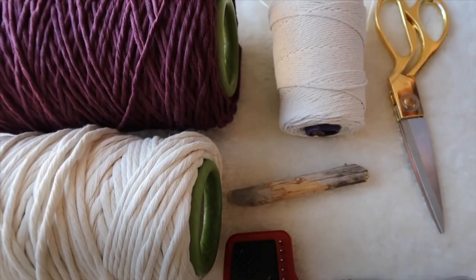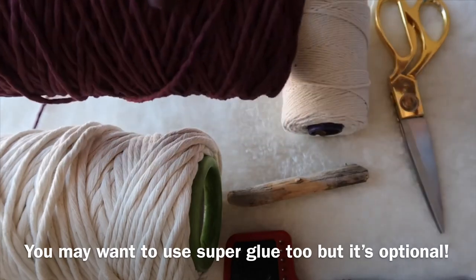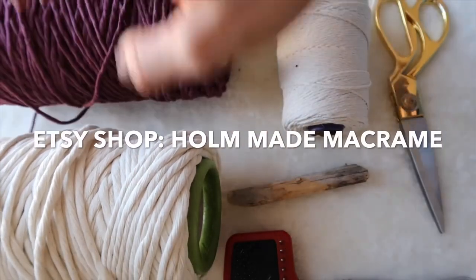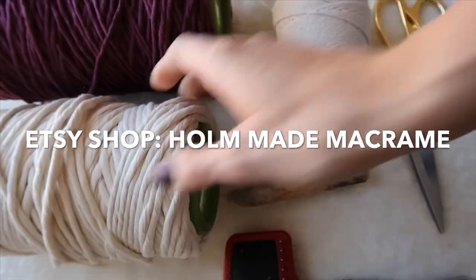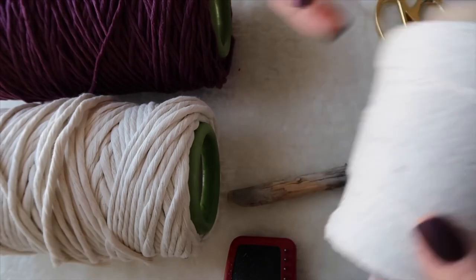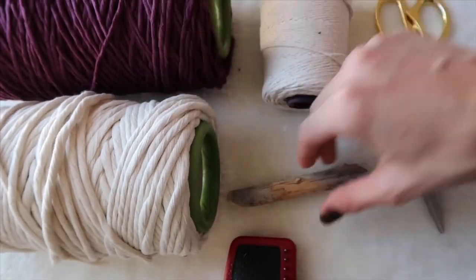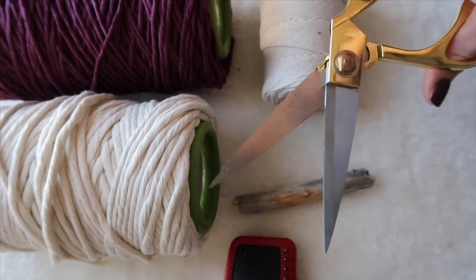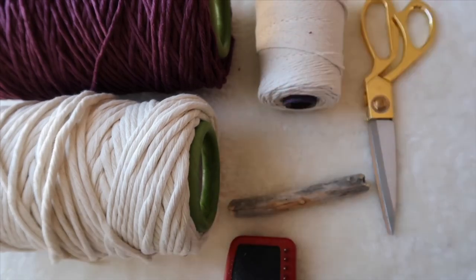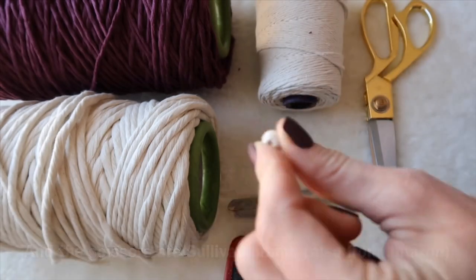This is everything you'll need to make this rear view mirror charm. I'm using this accent color — this is plum. You can find this in my Etsy shop in small spools or a large spool like this one. I'm using this natural cotton and this pet brush to comb it out. I'm using some 1mm cotton string to hang it from, a cedar branch, a sharp pair of scissors, and a lava stone. The lava stone is optional, but I like it because you can put essential oils on it — just a couple drops and it'll make your car smell really good.